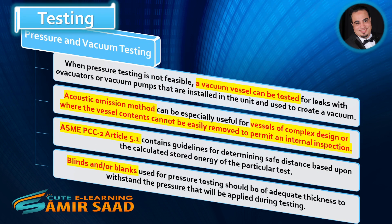When pressure testing is not feasible, a vacuum vessel can be tested for leaks with evacuators or vacuum pumps that are installed in the unit and used to create a vacuum. Acoustic emission method can be especially useful for vessels of complex design or where the vessel contents cannot be easily removed to permit an internal inspection. ASME PCC-2 Article 5.1 contains guidelines for determining safe distance based upon the calculated stored energy of the particular test.